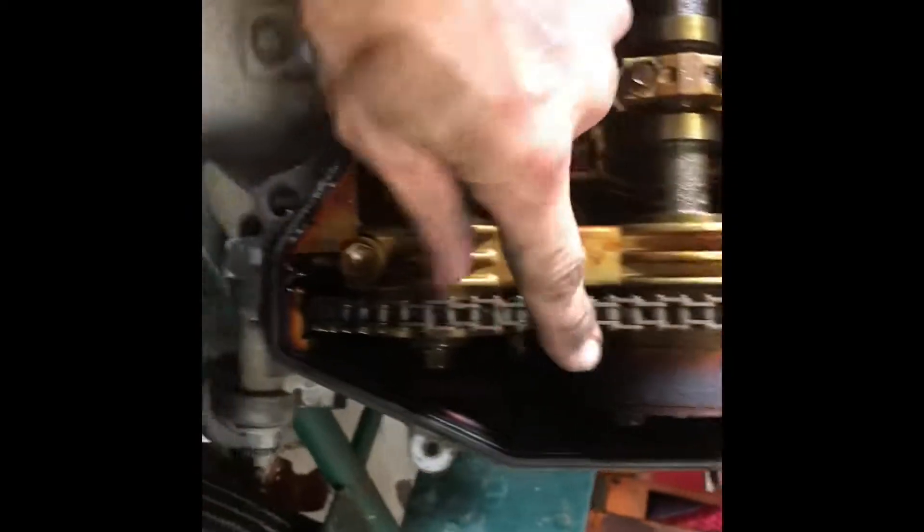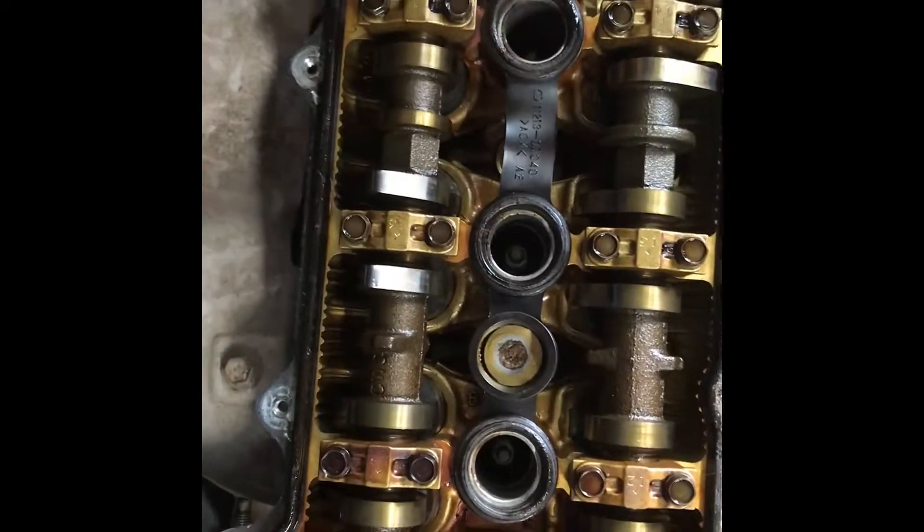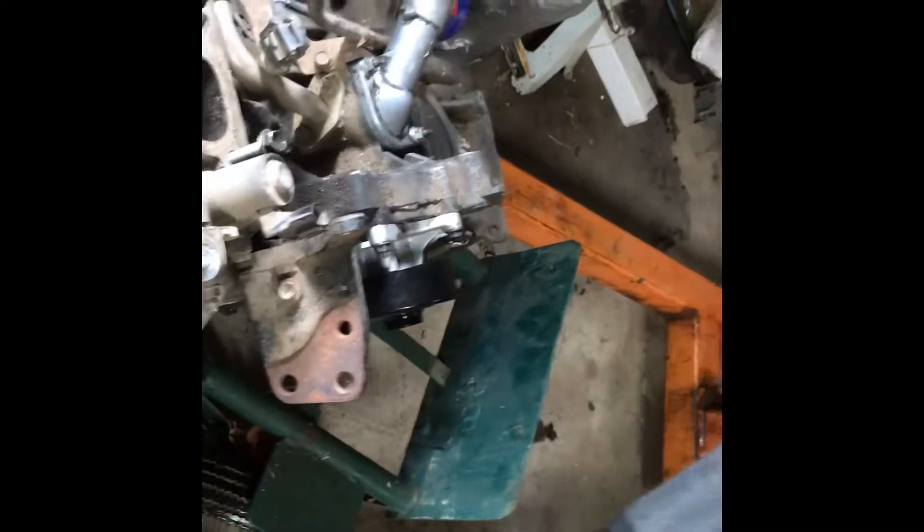And this one here - look at this chain, it's nice and tight. So pop the valve cover back on off the other one. And then that other engine, I'm going to pull it apart and look at the rod and main bearings, check the cylinders. That engine may be good with just the timing chain set - a new oil pump and water pump comes with the kit. So for 75 bucks, really? I'll have another engine to mess with.